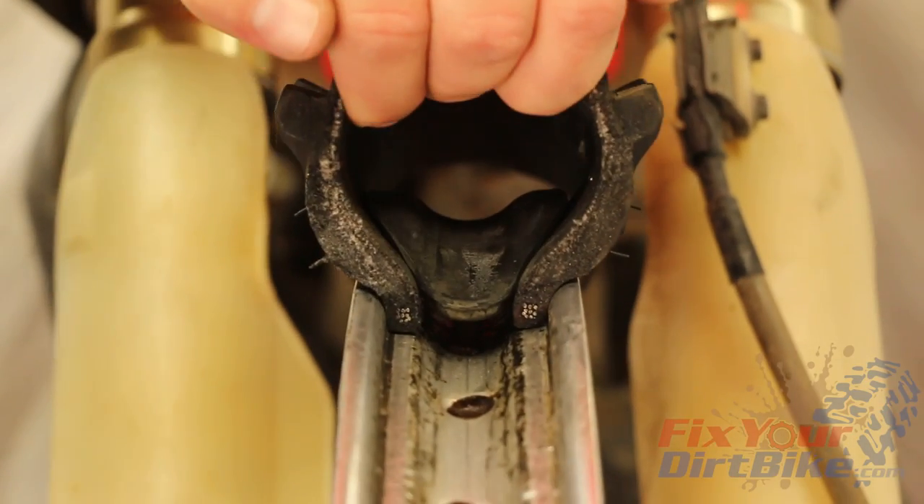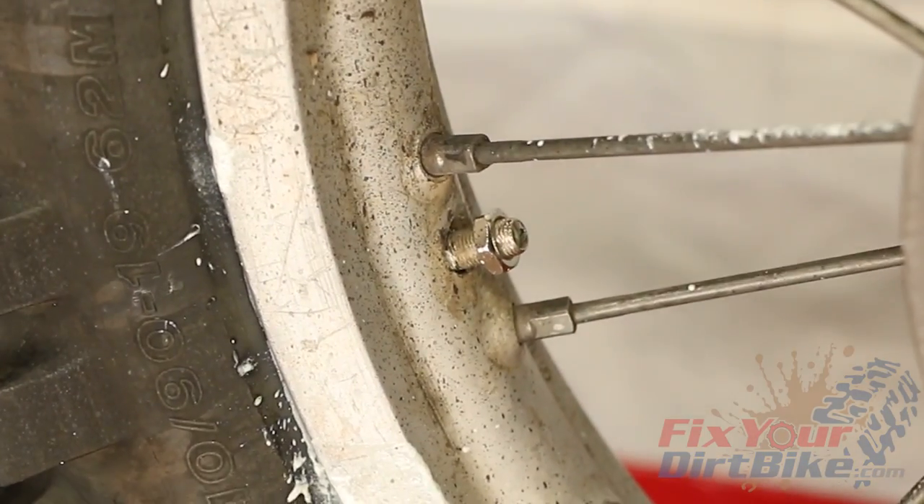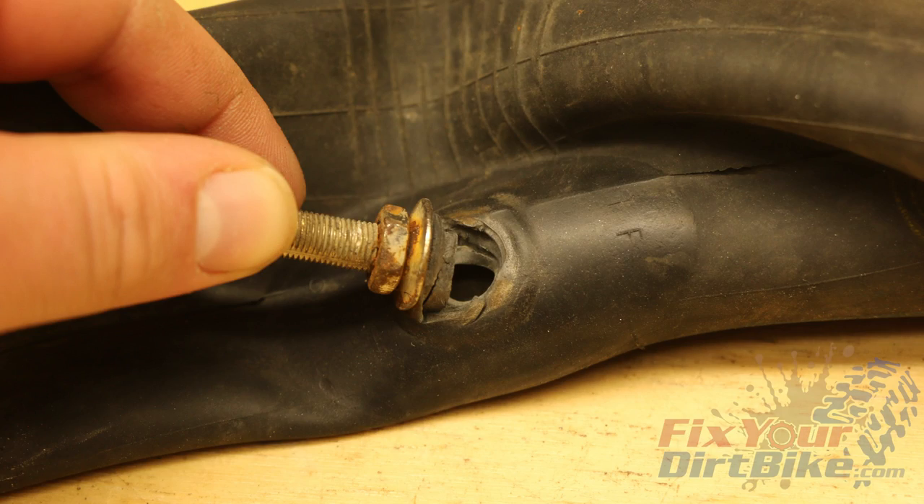When your RimLock is in good shape and seated correctly on the rim, your tire will not move. If your RimLock is not seated properly, your tire will spin on the rim, causing your tube to tear at the valve stem, resulting in an instant flat tire and a ruined day of riding.